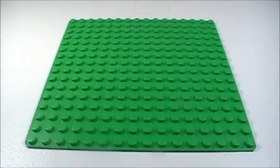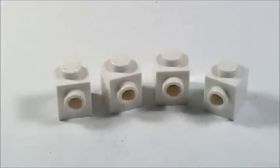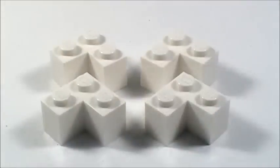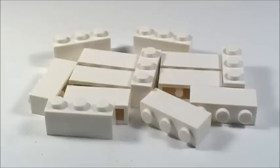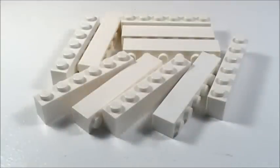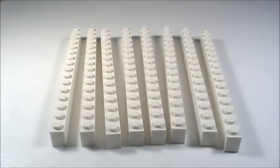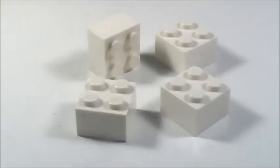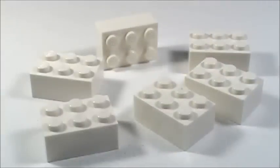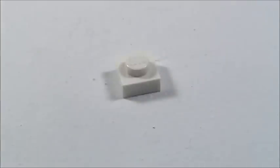I'm using a 16x16 base plate to build everything on. In white I'm using: 16 1x1 bricks, 4 1x1 bricks with one stud on the front, 13 1x2 bricks, 4 corner bricks, 13 1x3 bricks, 6 1x4 bricks, 10 1x6 bricks, 8 1x8 bricks, 8 1x16 bricks, 4 2x2 bricks, 6 2x3 bricks, 4 2x4 bricks, 1 2x8 brick, and 1 1x1 plate.